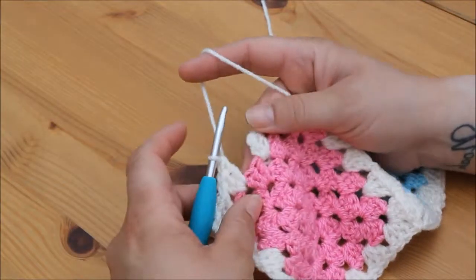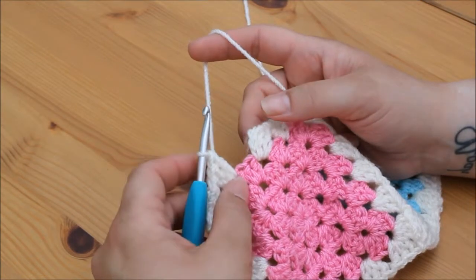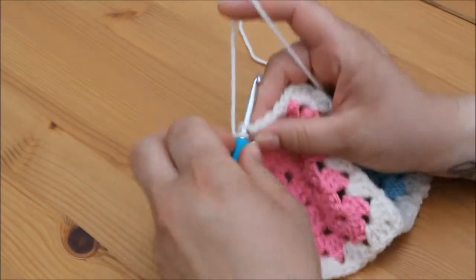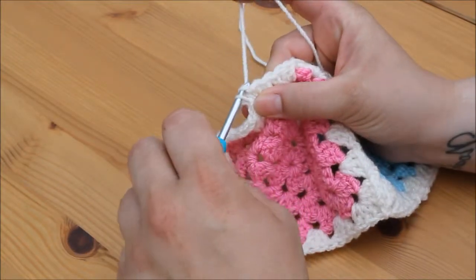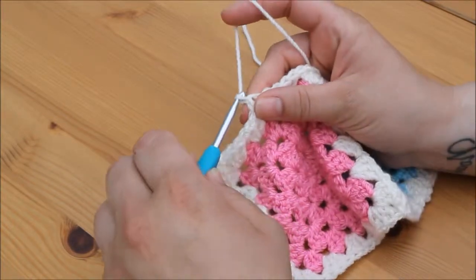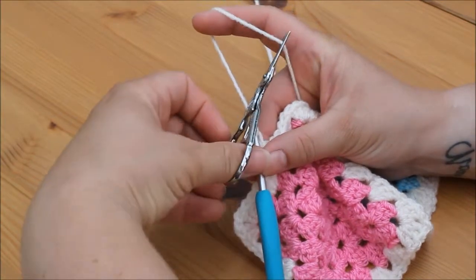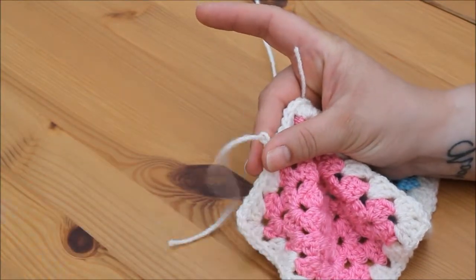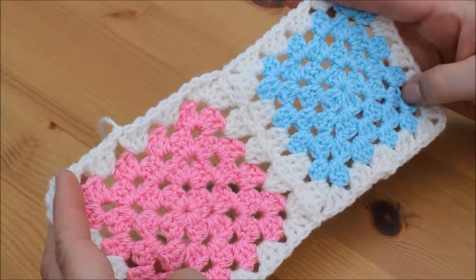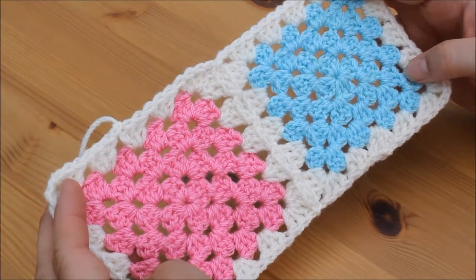I've made my way back around and all that's left to do is join this round. We do that in the normal way — insert your hook into the top stitch of that first chain 3, yarn over and pull through both loops on the hook for a slip stitch. Then yarn over and pull through. Snip your yarn and pull through, then pull tight to secure. That's your first granny square joined — you would join all your granny squares in exactly the same way.